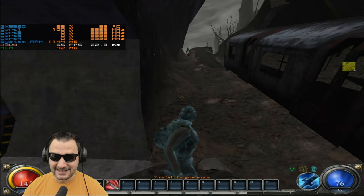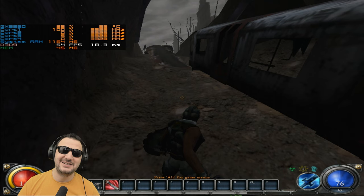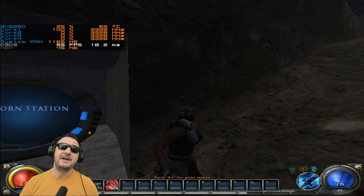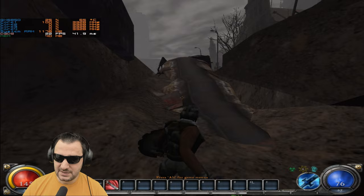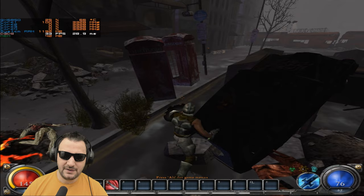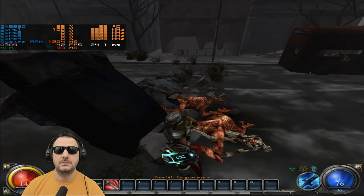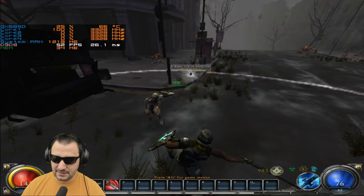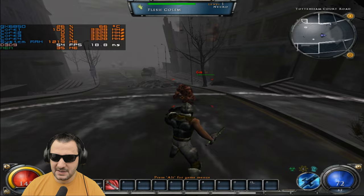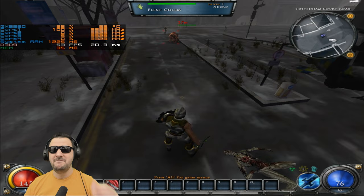Let's see how Hellgate London runs — 1024 resolution, DirectX 9, low details. I want to see if it loads the VRAM or the CPU... and the CPU is at 100% on the core. I think it needs a single-core at 5GHz. Trying 1280 resolution, very high DirectX settings to push the GPU — getting 22fps, lagging like hell. Dropping back down gets around 40fps with 20ms. At least it's better letting the GPU bottleneck rather than the CPU. Overall very disappointing.